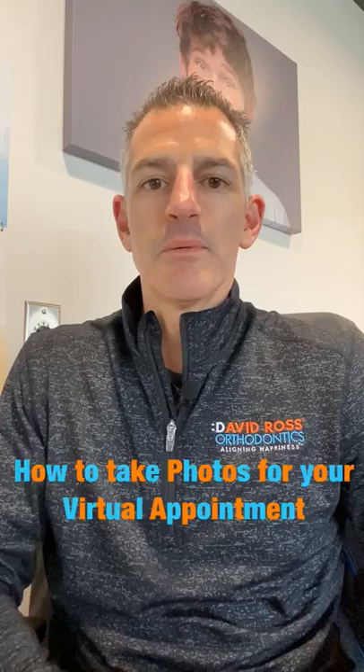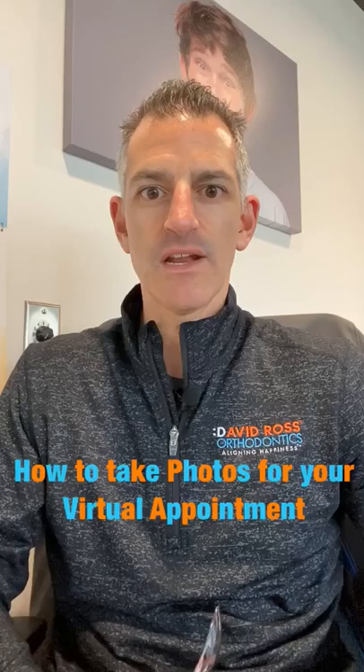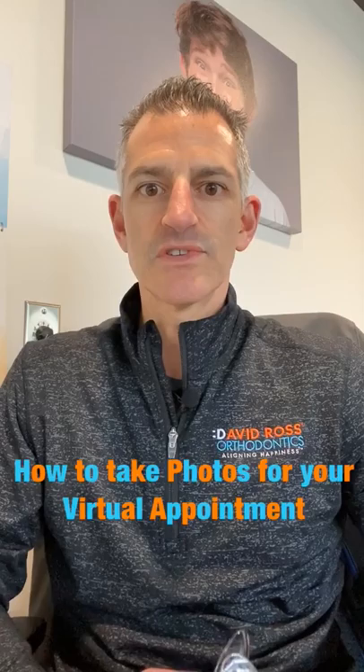There are two different ways we can do this. We will ask you whether you want to submit some photographs to our website, and then Dr. Ross — that's me — will be able to take a look at your photos and communicate with you about what's going on with your teeth and how we can get you on track to get your smile started. The other option is to do a Zoom video conference, which we can also send you a link on how to get that up and running. But for the photograph pictures, this is how we want you to do it.